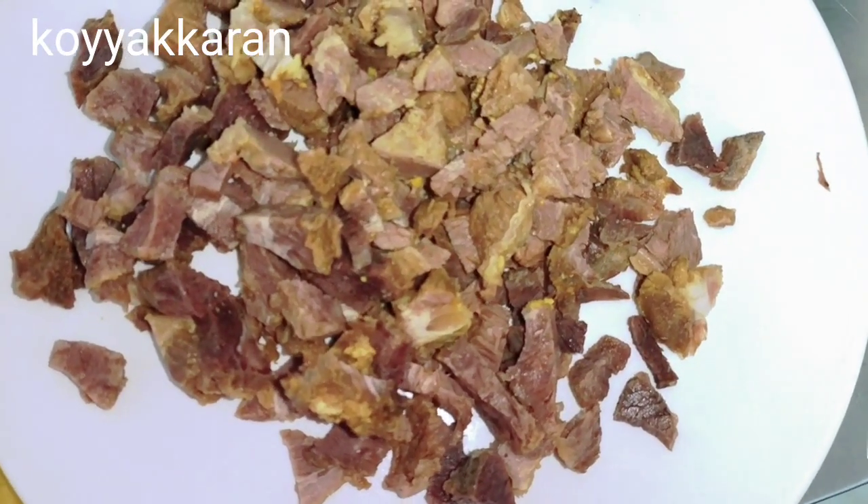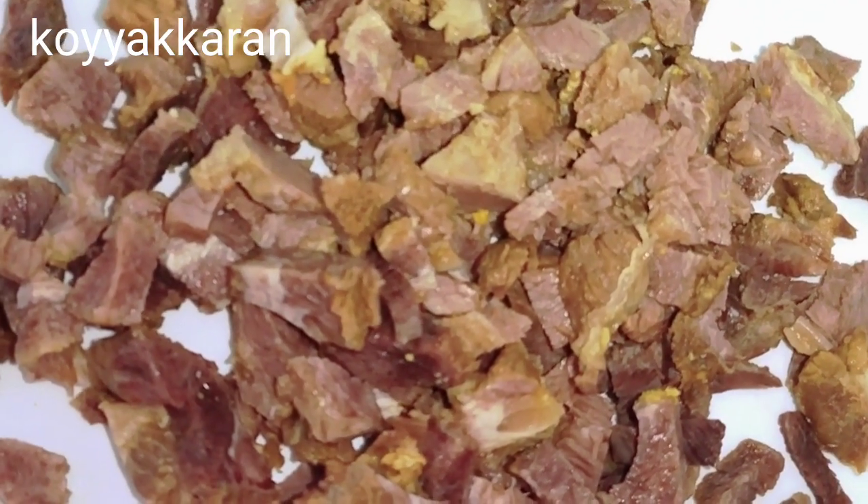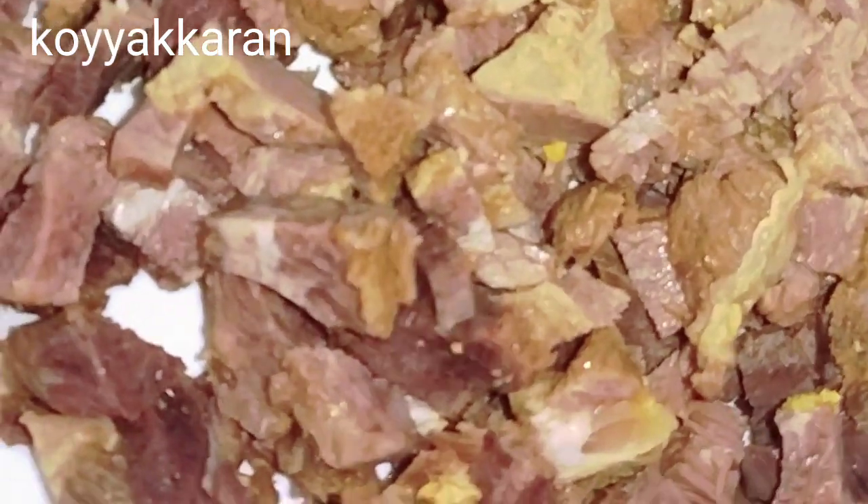We will eat beef. Now we have beef. This is cooked. It's cooked and made clear.